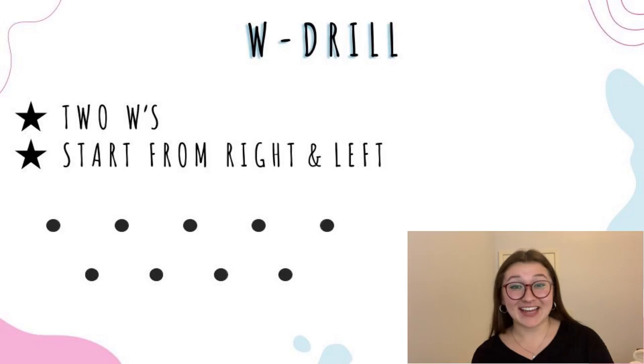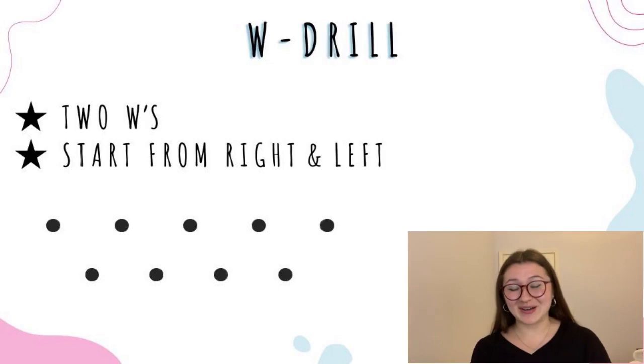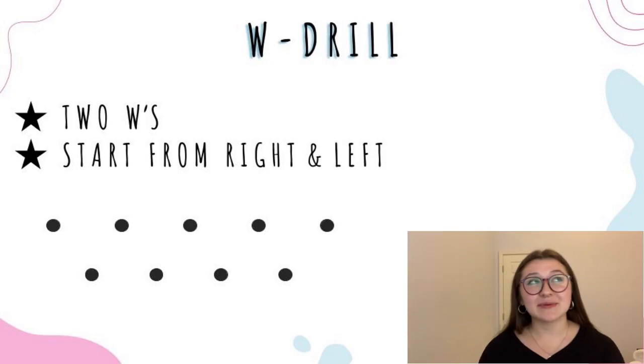We have the W drill — my teammate actually showed me this one and I love it for working on edges. It's basically an adaptation from a hockey drill and you set your cones in a W shape — I usually put up maybe two W's worth of cones. The rundown is that you always keep your hips facing forward and use your edges to weave up and down around the cones. You want to do this one starting from both the right and the left, because you get a different feel depending on which side you start on.